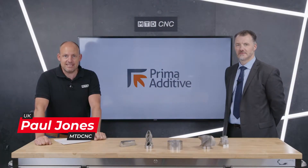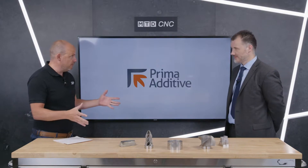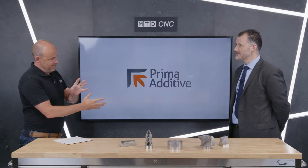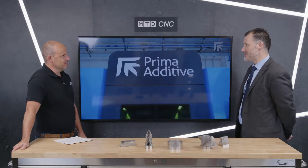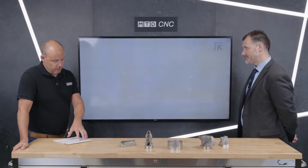Welcome to this technical corner. Today we're talking about additive manufacturing. I'm with Barry Rooney from Prima Power. Most people will know Prima Power for their sheet metal solutions, but Prima Additive is about 3D printing of course. Prima Additive has basically been born out of Prima Power — 3D printing uses laser technology, and that's where a good marriage started. We're now using our laser technology for additive manufacturing, a completely different market in a lot of senses.